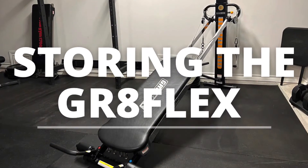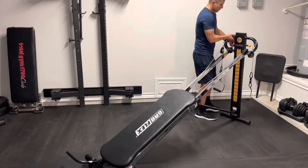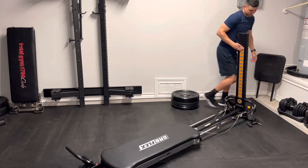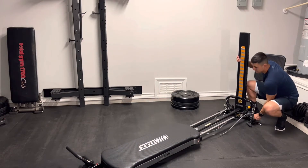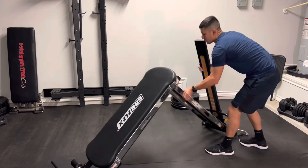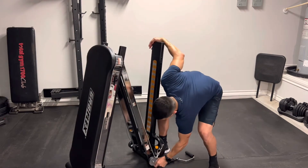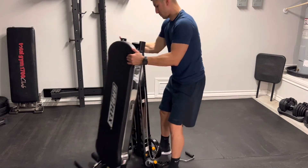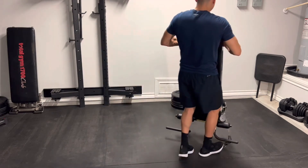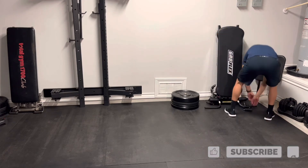For storing the Grapeflex, be very cautious — watch for pinch points and hand placement. Basically three steps: bring the tower down to zero, pull the tower in about halfway, lift up the machine from the center without letting go of the tower, then bring the tower in the rest of the way and fold the machine together. If you have any questions, please reach out in the comments section. Thanks for watching everyone — God bless.